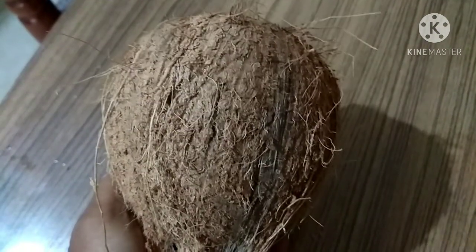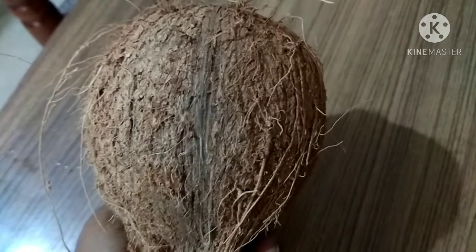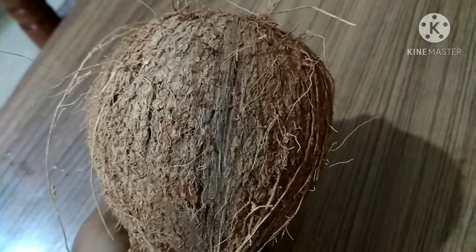This coconut water is a fantastic hydrating alternative to plain water. Drinking it can cure dehydration, keeping your skin smooth, soft, and supple. Most households have coconuts and use them for making dishes, but waste the water. Instead of wasting it, you can make it into facial ice cubes.